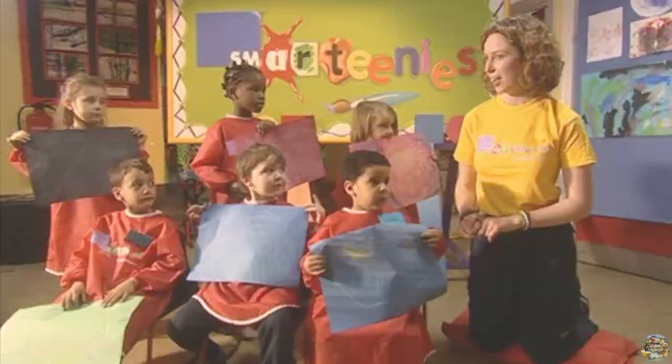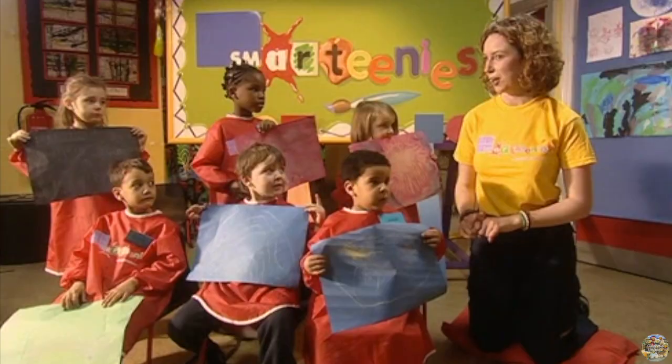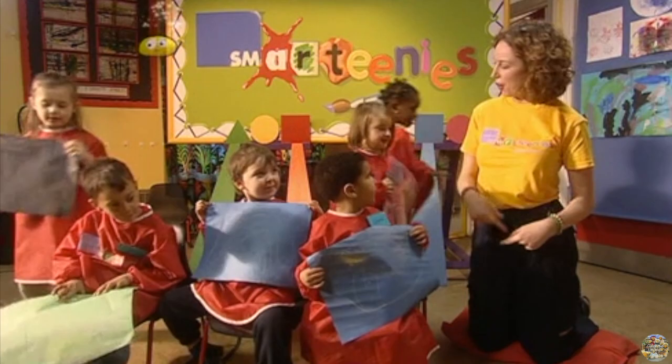Here are our pictures: this is Reese's rainbow; Rafiq also had a sunny day; it rained for Megan but the sun came out again for Maeve and Chad; Amina had a snowy day. We've all been very busy and it's been great fun — why don't you have a go and see what sorts of weather pictures you can do?